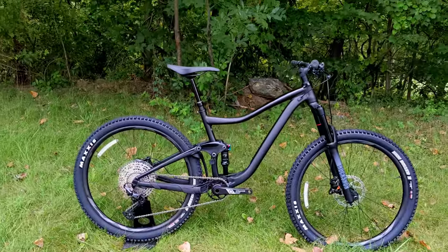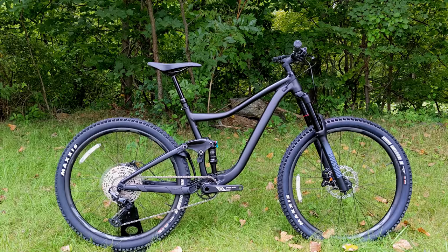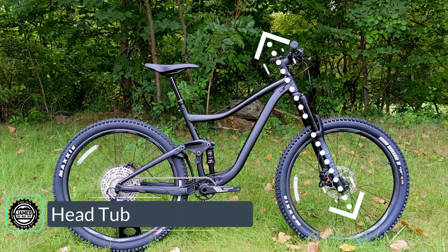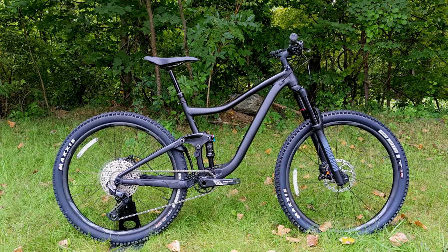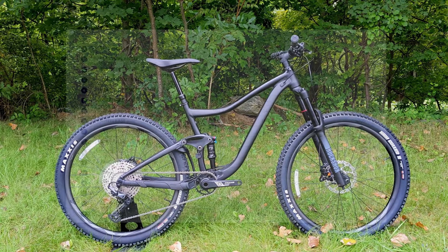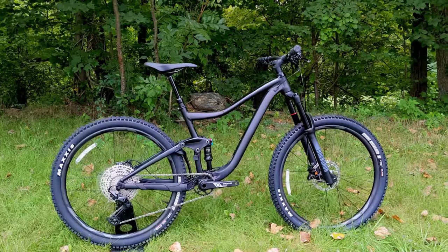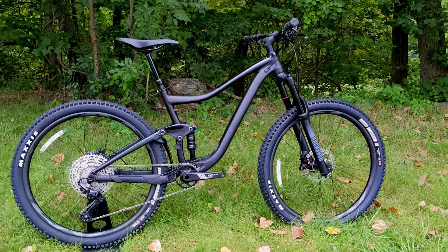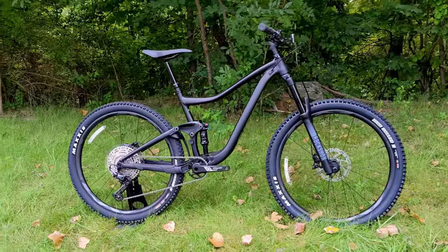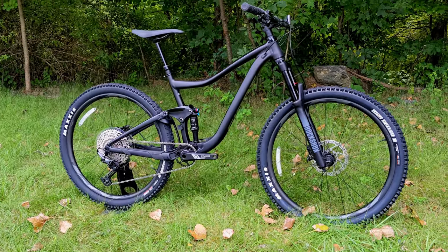Speaking of descending, let's talk geometry. The Giant Trance is a 27.5-inch wheeled bike that comes in small to extra large. In size medium, it has a seat tube angle of 73.5 degrees, a head tube angle of 67 degrees, a fork rake of 42 millimeters, and a chainstay length of 435 millimeters. That gives a stack height of 591 millimeters and a reach of 435 millimeters, placing it in the middle range of modern progressive mountain bike geometry — not the most progressive but not so slack it'll have wheel flop. It's a nice balance for climbing and descending while remaining playful with those smaller 27.5-inch wheels.